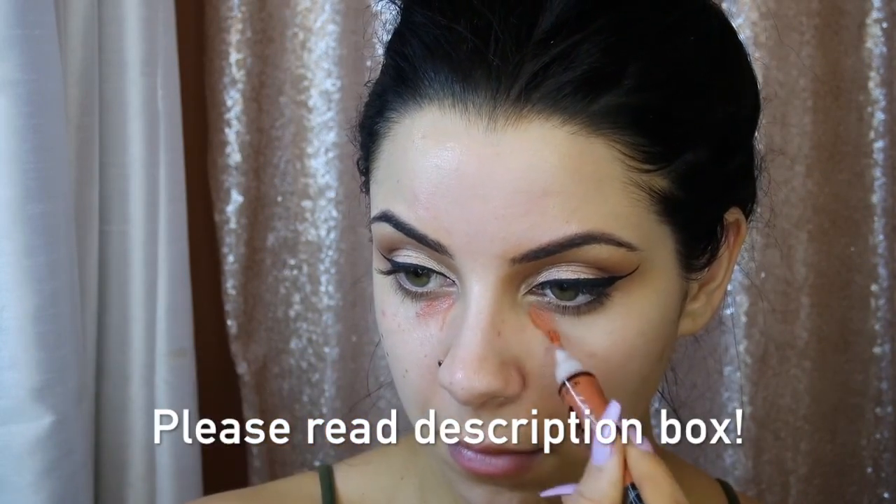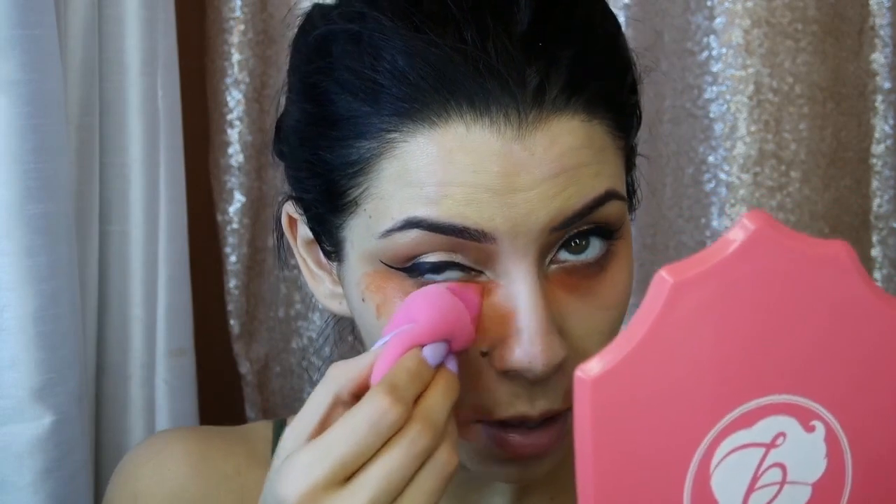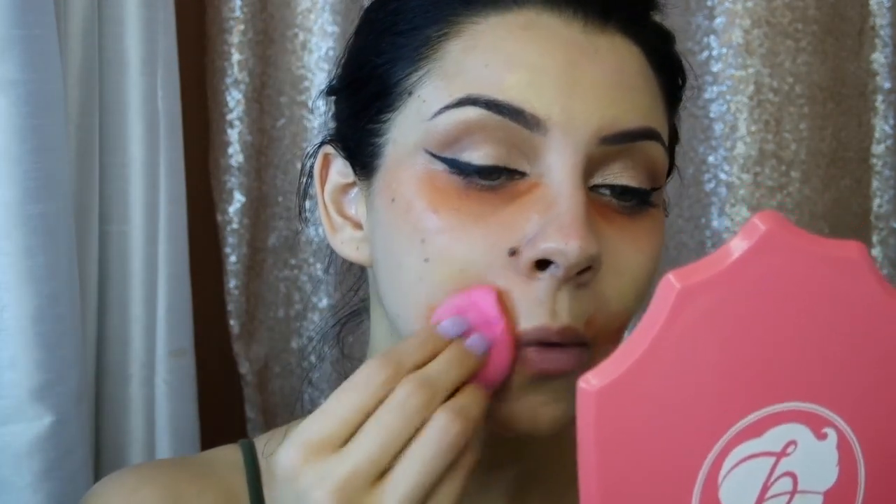I'm priming my face using Ole Henriksen and Benefit Poreless primers, then correcting my skin using LA Girl Pro Conceal pro correctors — orange for dark circles and yellow for redness and discoloration. I'm blending it out with a foundation brush. These correctors are amazing especially if you're a freelance artist, so I'd definitely pick some up. I applied way too much, so I'm using a beauty blender to drain out some color because they're super pigmented — the beauty blender will take some off and share it out so it still looks good.